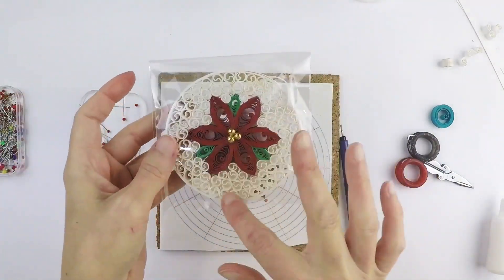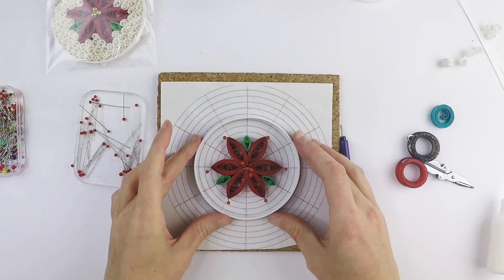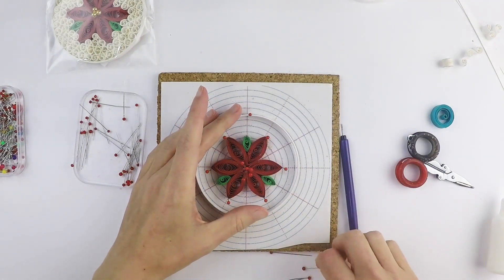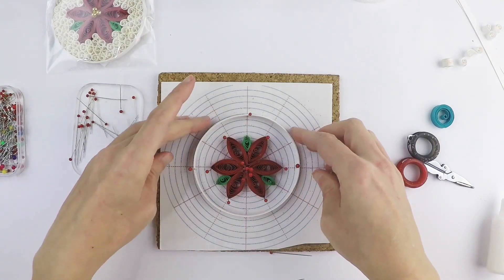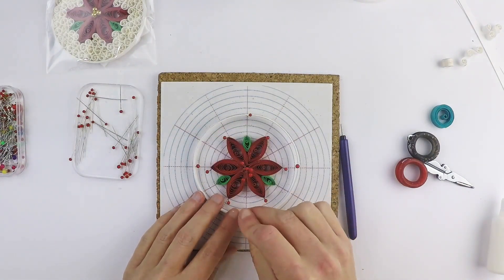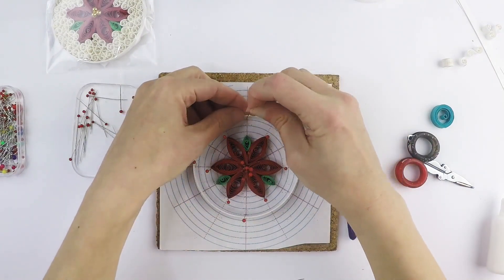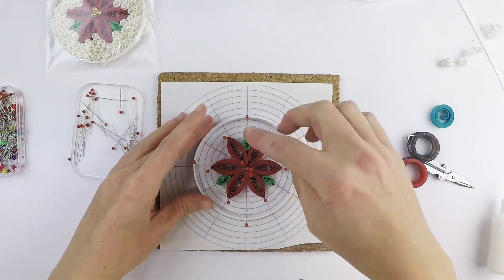Now we're going to work on the circle around the flower. For that, we are going to bring in our outline and try to center it as best we can. I'm going to put a pin on each cardinal direction — just make sure you're not deforming the circle as you're pinning it down. We just want it secured but not deformed. That should secure it, and it's more or less equally distant from the flower.